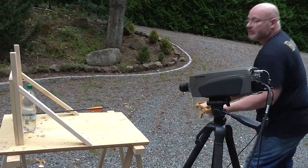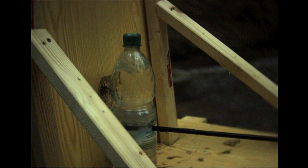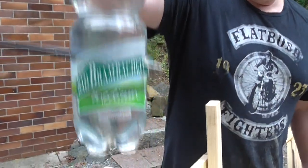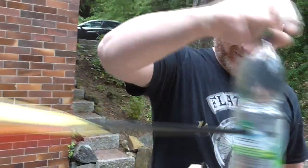Next we will shoot through a water bottle. We'll fill it with water and put it in front of a backstop made from particle board. So it crashed through the bottle and it's so tight that the water isn't even coming out. And it also crashed through the board.